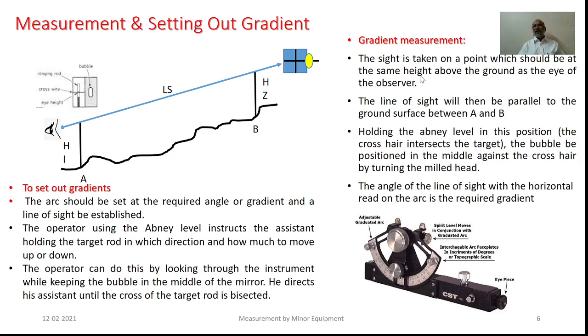In order to measure the gradient, the sight is taken on a point which should be at the same height above the ground as the eye of the observer. In this case, the line of sight will be parallel to the ground surface between points A and B. Holding the Abney level in this position, with the crosshair intersecting the target, the bubble will be brought to the center of the tube by turning the mill screw. The angle of the line of sight with the horizontal is read on the arc, which is nothing but the required gradient.